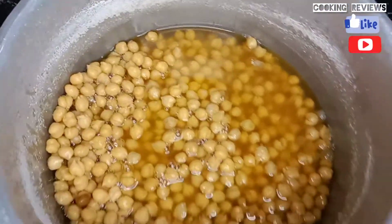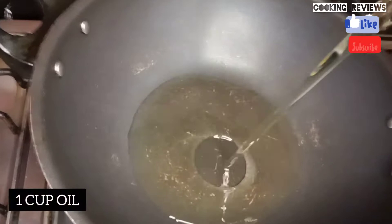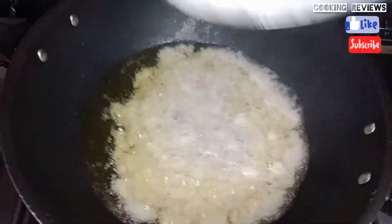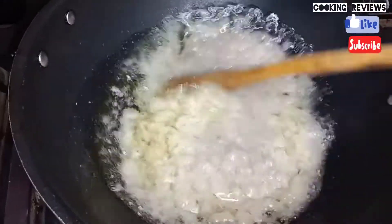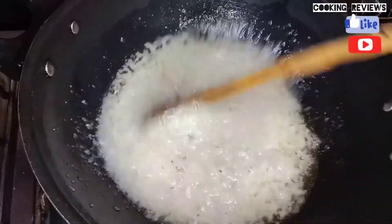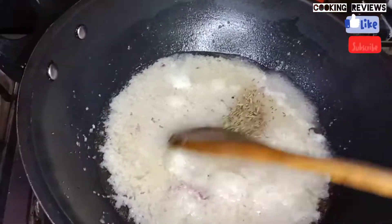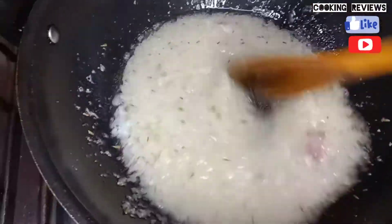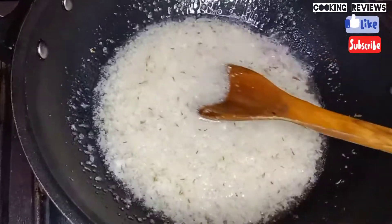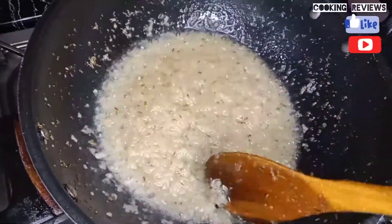I will add 1 cup of oil. I will add the paste and fry it. Making a good paste is very important for this recipe. I will add 1 tablespoon of oil.